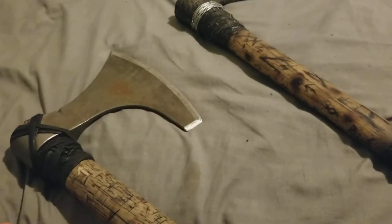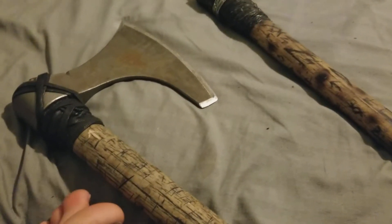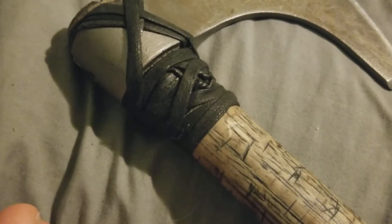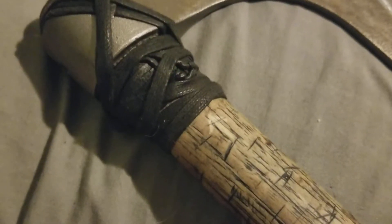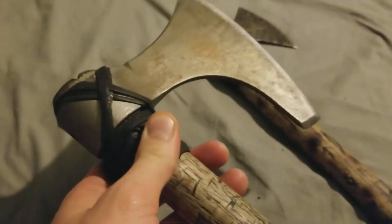You can just get sandpaper or a file and work the handle down so that it fits well. In my case I did that, and for this one I used something kind of like shoelace and also some leather string — kind of just tied it down and wrapped it so that it stays. I fit the head to the handle and then wrapped it.